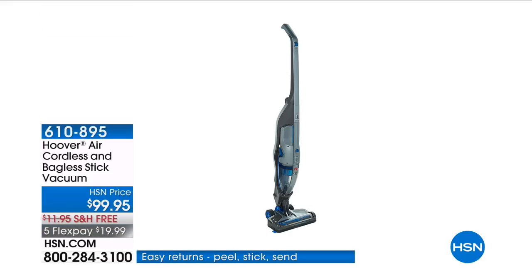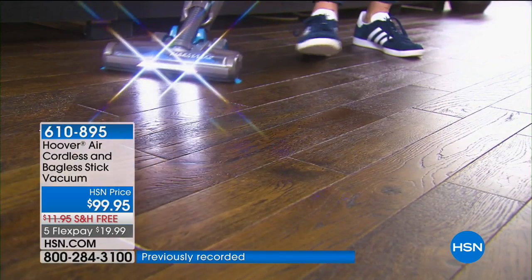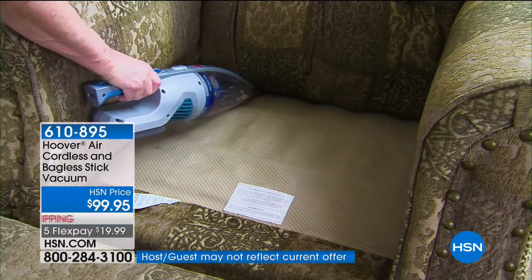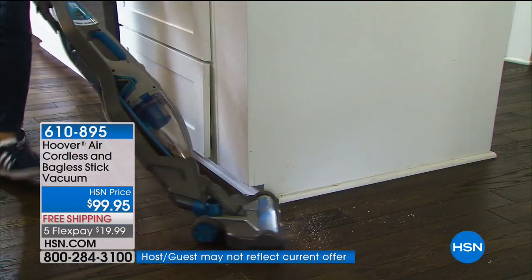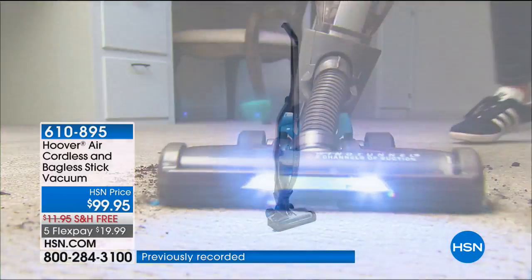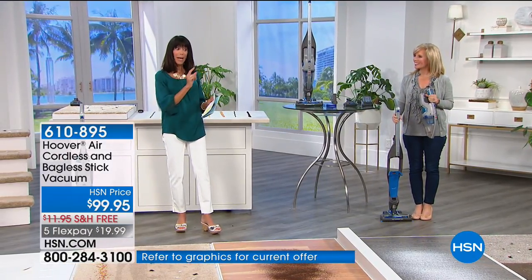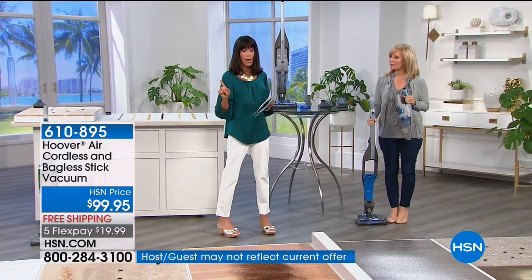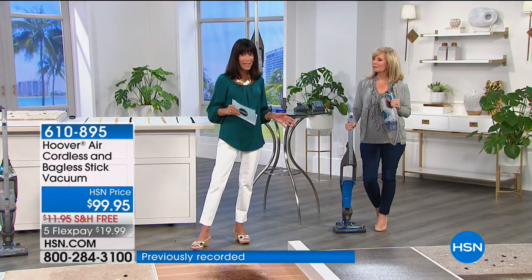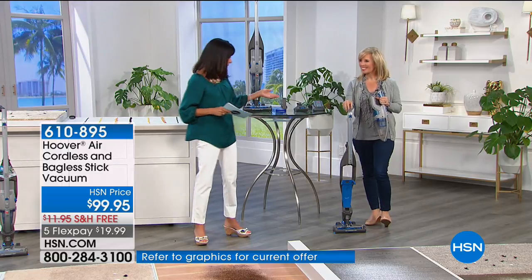For over 100 years Hoover has been developing powerful, easy-to-use products to help you clean your home. We have the only airing of a brand new item — an opportunity buy with very limited quantity. This is a two-in-one: you can use it as a cordless stick vac or a handheld vac. It's all about the power — and the price. Comparison shopping found it at other stores for around $150, but we have it at $99.95 today.